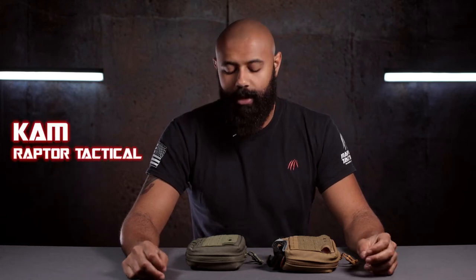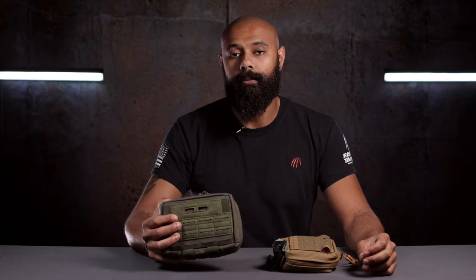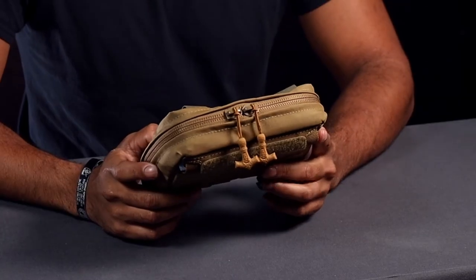Welcome back, folks. Cam with Raptor Tactical here today to talk to you about the Raptor Tactical Admin Pouch. This pouch is actually really freaking cool. Me being a former Pfister, this seems like something that would have been very useful to me had I known this stuff existed or if it did exist when I was in. This is the Raptor Admin Pouch.